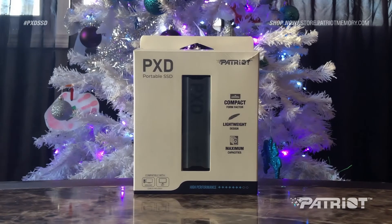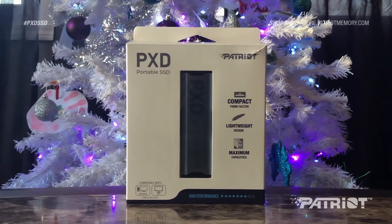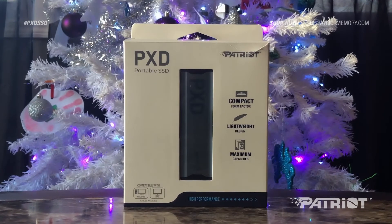Inside the box you're going to find two different cables — one USB-C to USB-C and one USB-C to USB-A — so essentially you guys are going to be able to plug this bad boy into whatever you want to.